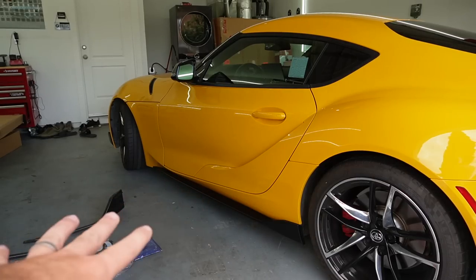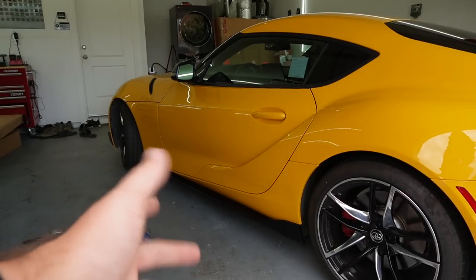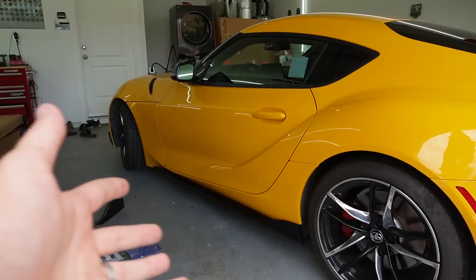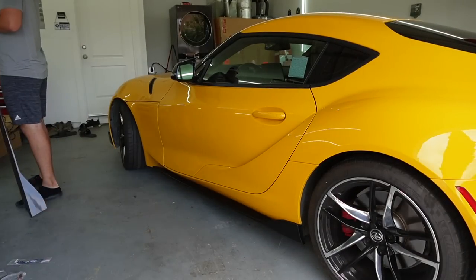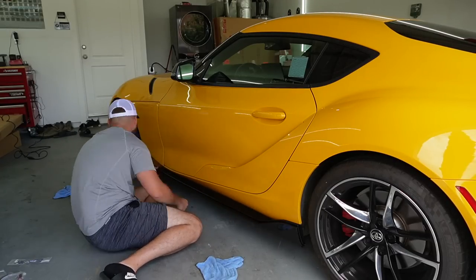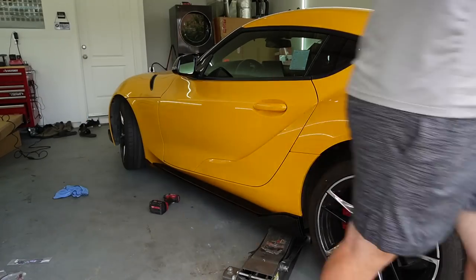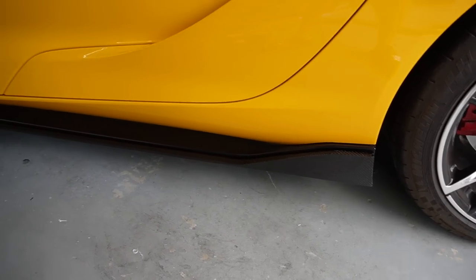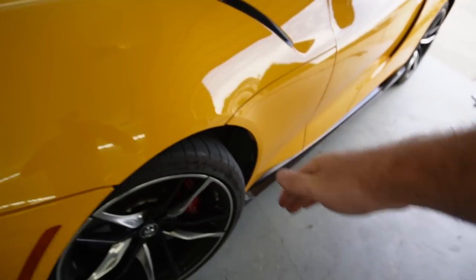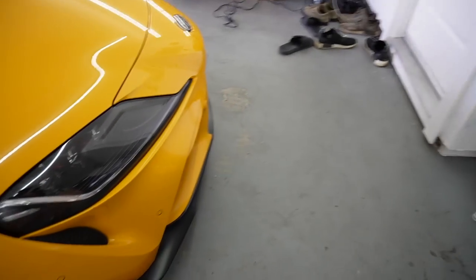The next thing I want to tackle is the side skirts. I'll do this side, then the other side and use the power of editing since it's the same thing on both sides. Side skirts are literally just 3M and you could put a screw or two - but you honestly just need 3M on side skirts. And just like that, after getting the side skirt carbon fiber extensions on - which are looking pretty dang good - we can finally get to this front lip.